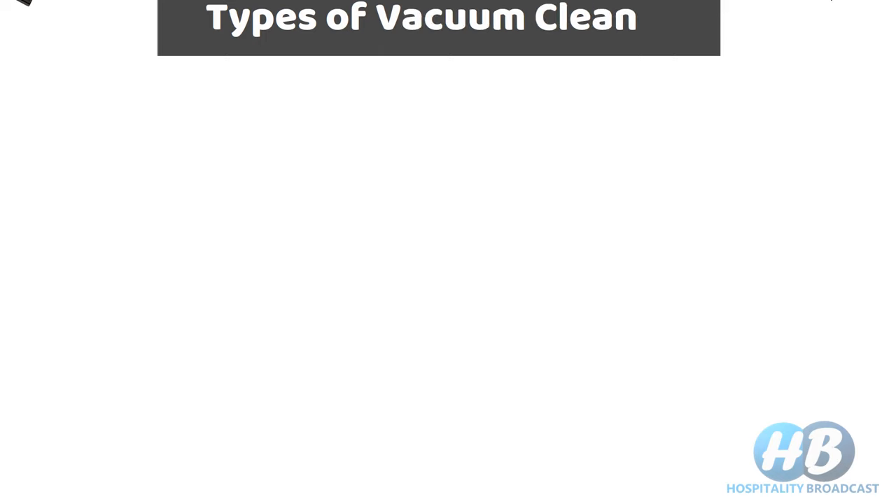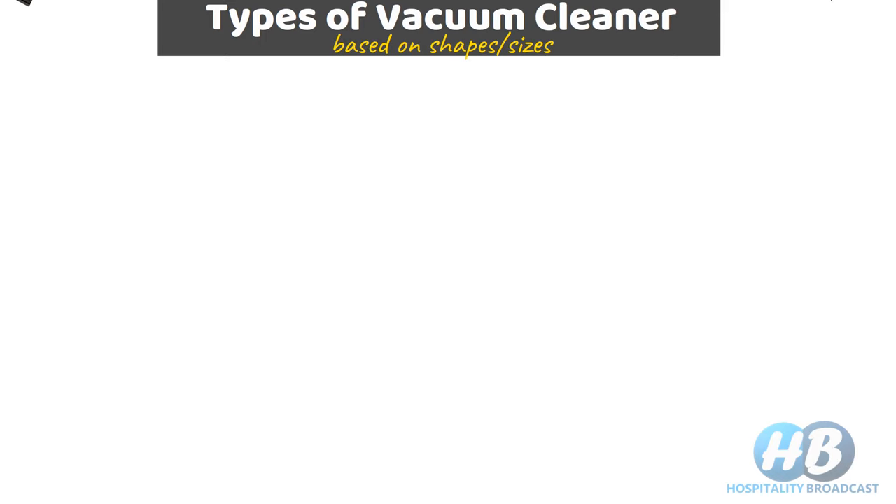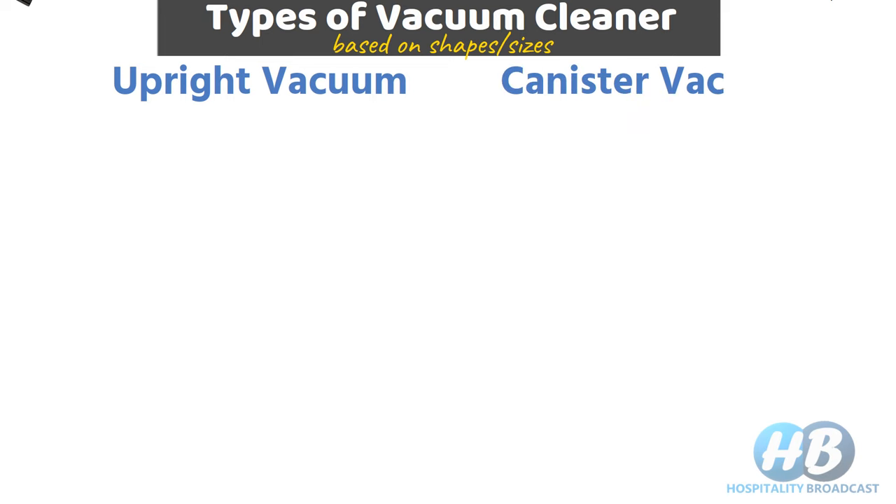Vacuum cleaners also come in different shapes and sizes and based on that they have been given different names. Let's first discuss two of the most commonly confused types: the upright vacuum cleaner and the canister vacuum cleaner.